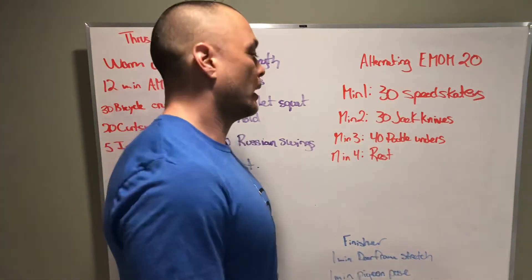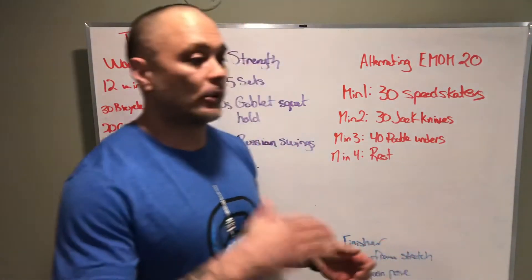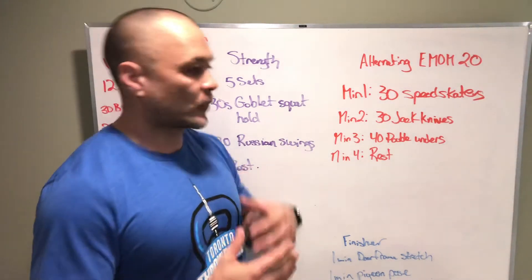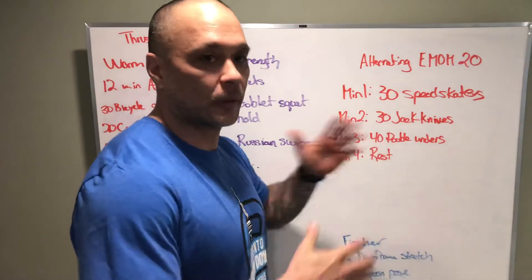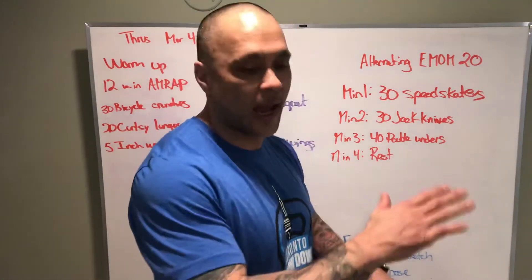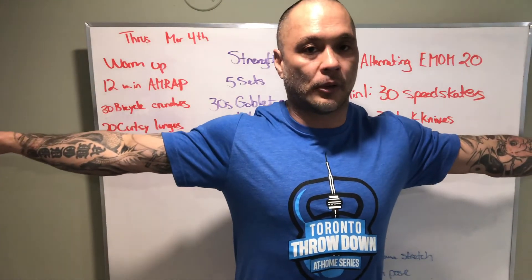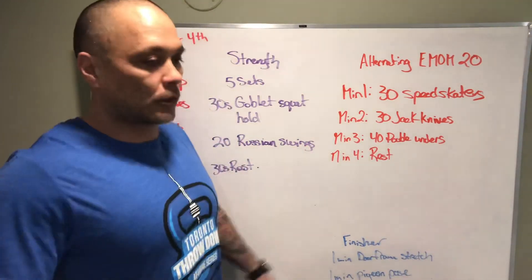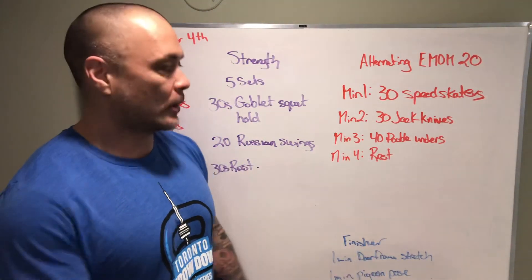30 jackknives — alternating hand, alternating foot for the 30 reps. If we can't do 30 reps, knock it down by fives at a time until we find the right stimulus for us. We want at least 20 seconds rest between movements. Then we've got 40 double unders. Now a lot of people aren't doing double unders, so we can do toe taps. To replicate some shoulder fatigue, have your arms stretched out to your sides, locked out at the elbow, thumbs up to keep your shoulders rotated back. And then everyone knows how to rest — just rest for 30 seconds or a minute and go back to the top.